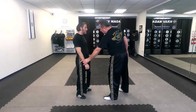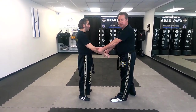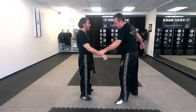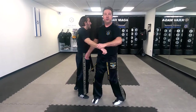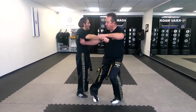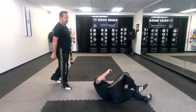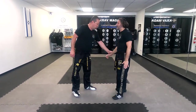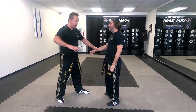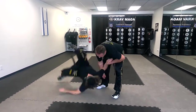Another hip throw is gonna be Ippon Seoi Nage. From here, I'm gonna grab his arm a little lower. If he had a gi, I'll grab the sleeve right over here, and I'm gonna come under his arm, lift him up a little bit, and throw him. One and two. From the other side: grab his wrist, come under his arm, come close, and turn. One and two.